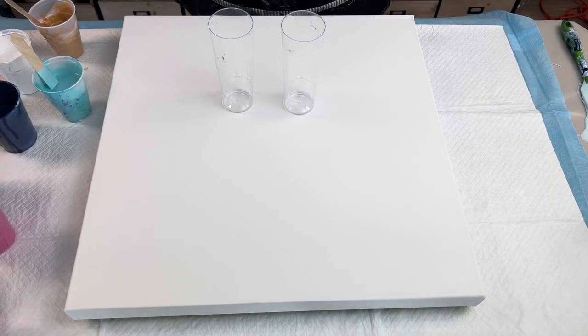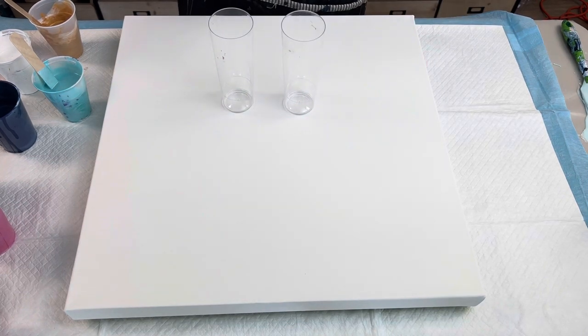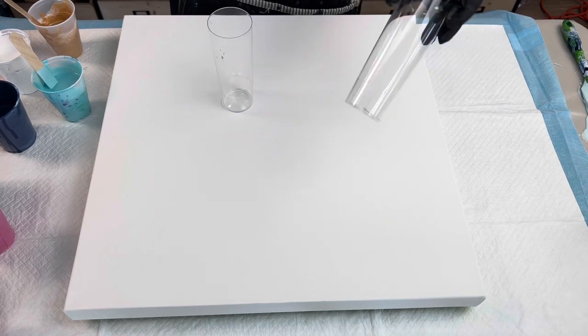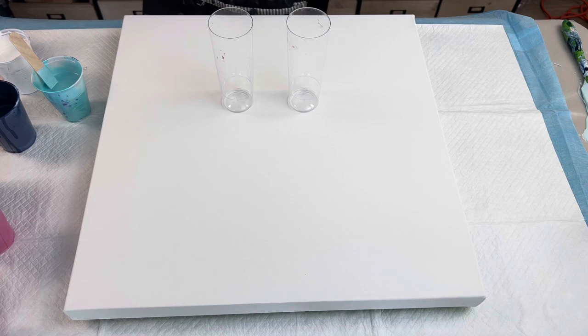Hi, my name is Sarah, welcome to my channel. Today we're going to be working on a 20 by 20 inch canvas and we're going to be doing a kiss pour with two seven-to-eight ounce Tom Collins glasses — they're actually plastic so I can reuse them. We have one, two, three... eleven, maybe twelve colors we're going to be using.